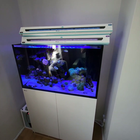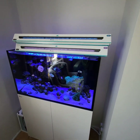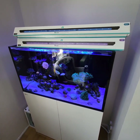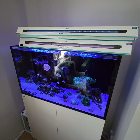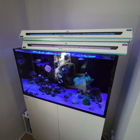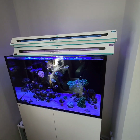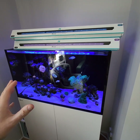I went with the AI Blades for the reef LED lighting simply because of the form factor on top of the tank — how sleek they were, and not having the light directly in your eyes was a massive selling point for me. I just felt that the old hanging bracket lights over the top were very old-fashioned and took your eyes away from the beautiful aquascape and living aquarium that you've set up in your house.